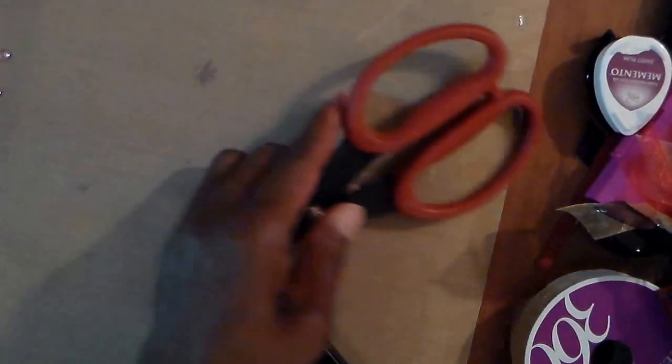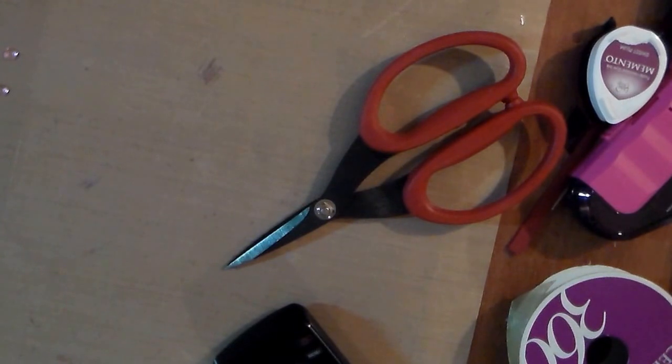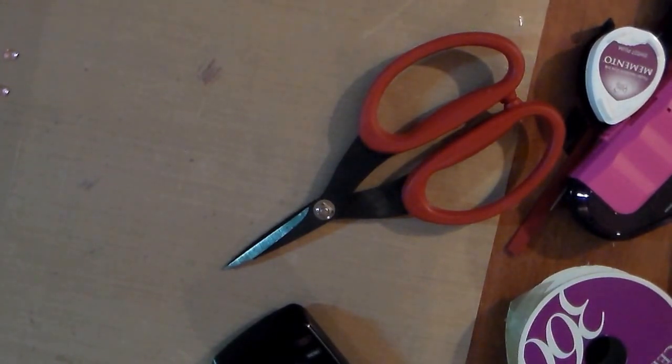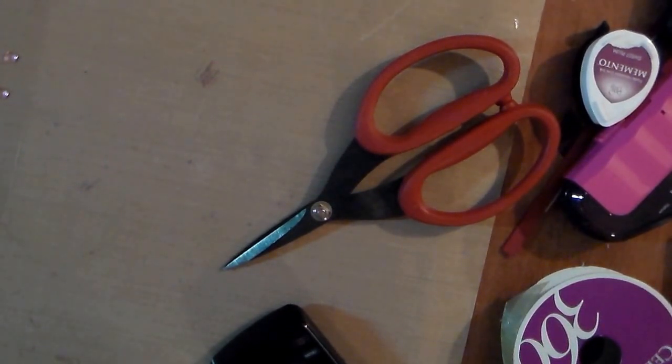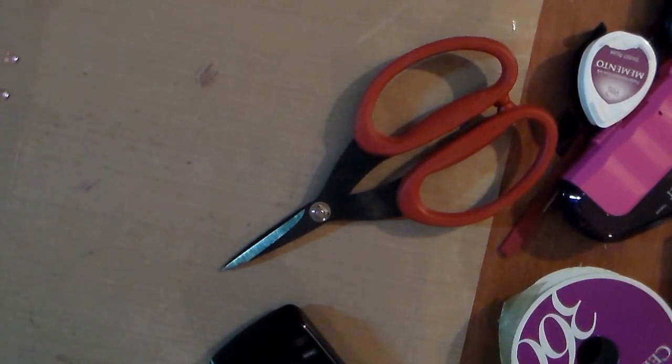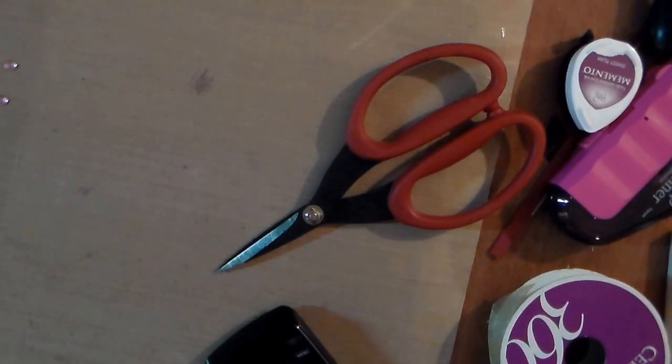I'm very excited because I have had it for a long time. I can't remember what this collection is called, but I've got something off of there — let me see, I can tell you. It is Graphic 45 Christmas Past Collection, Holiday Spirit. This is from way back and it doesn't have the date on here — 2010. That's when it's from, and I've had it probably since then.